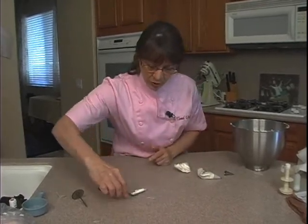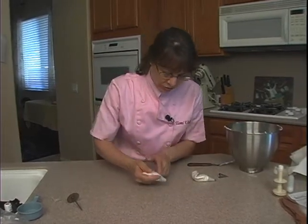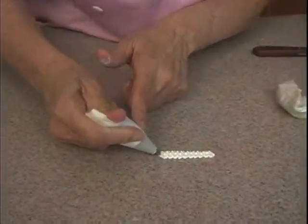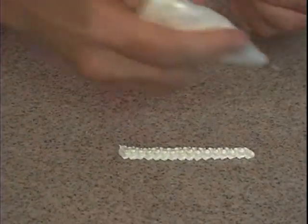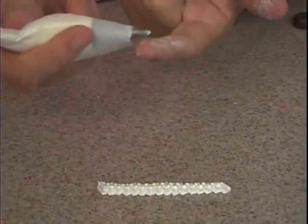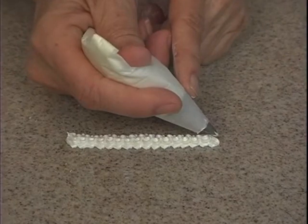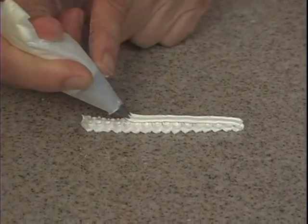Let's do some overpiping. Normally what I'm going to do is a zigzag with heavy pressure. Then I'm going to do a 14 straight on top of this. When I do it, I'm going to drag my tip right on this slightly, because it's just a lot easier to lay the line — so I'm going to drag it slightly as I go right on top of it.